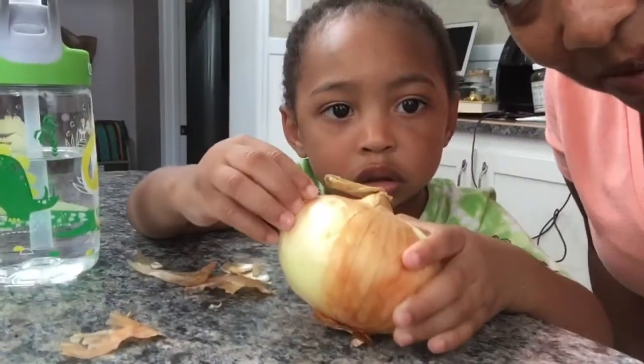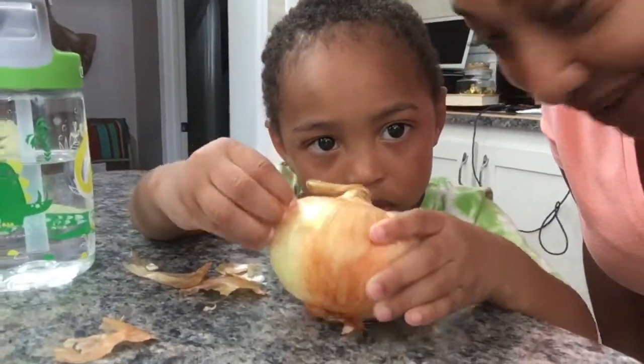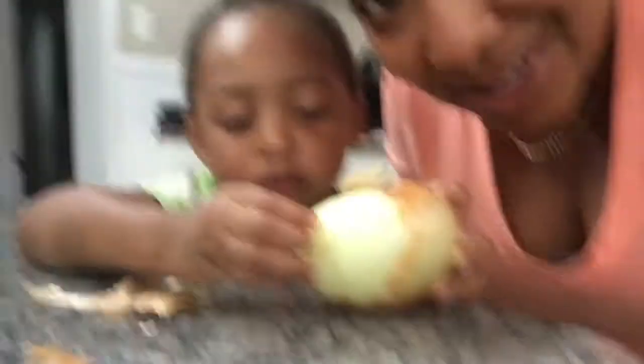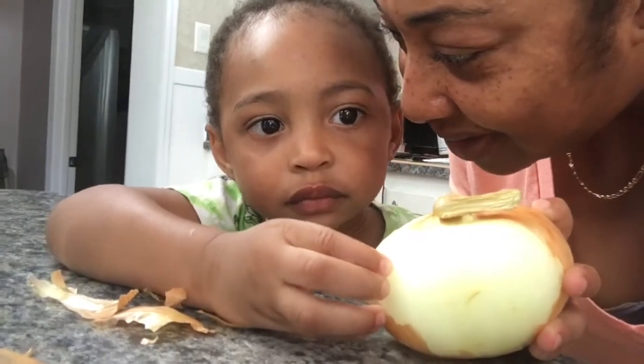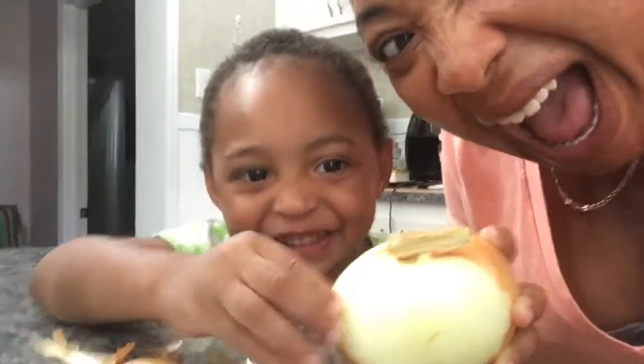I have a helper here helping me peel the onion. He's a little grumpy too because his second-year molars have decided to come in on vacation. Don't eat my onion, okay? Put it down. So let me just tell you what we've done so far.